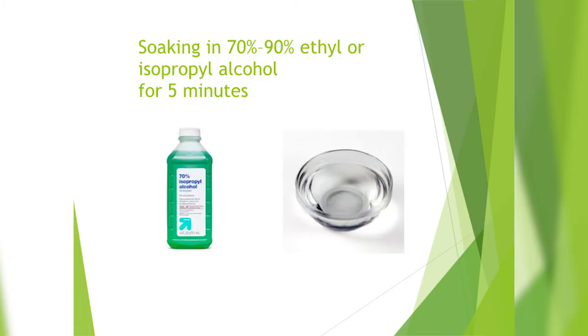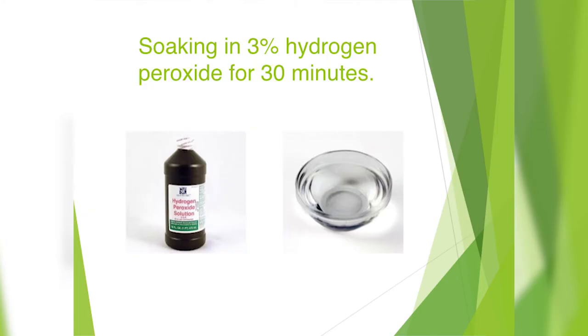Another good way to sterilize your equipment is using alcohol — either 70% or 90% — soaking for five minutes and then rinsing with sterile water. Another way to sterilize your equipment is by immersing in hydrogen peroxide. This takes about 30 minutes, and then again, you'll need to rinse it with sterile water afterwards.